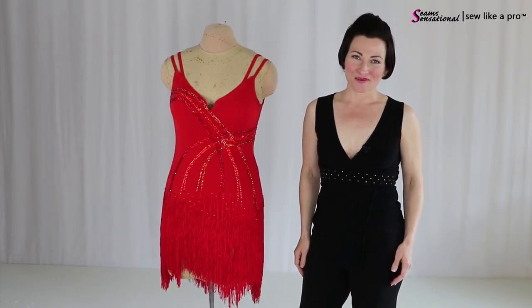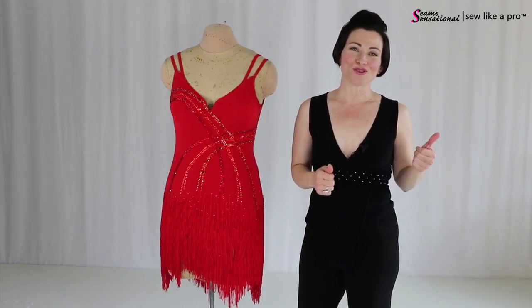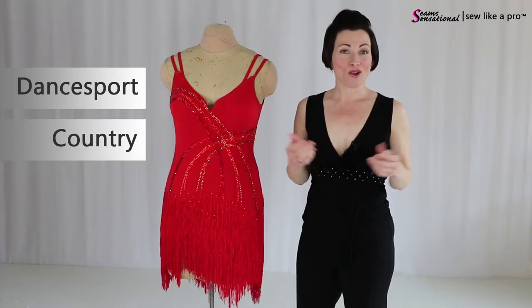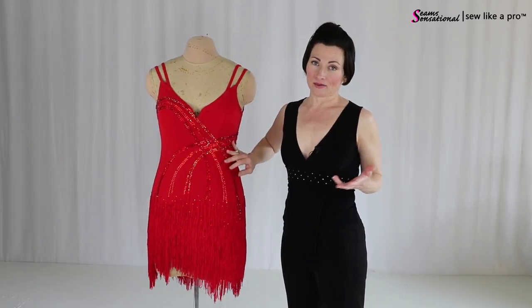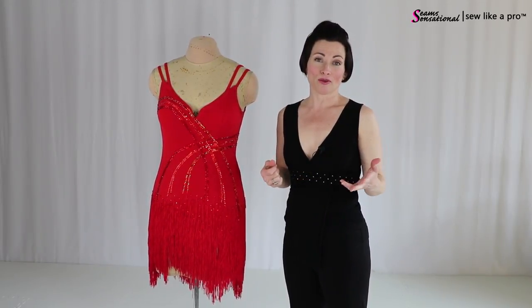Welcome to Sew Like a Pro Time. I'm Teresa Sigmund and you are in the right place to learn to choose, alter, and make the dance sport, country, or skate dress of your dreams. Today we're going to talk about all the design elements here so that you can choose which bits might look good on your body shape and size.